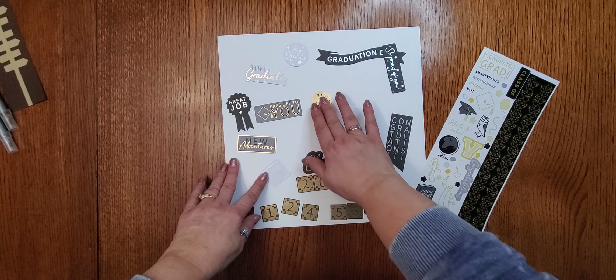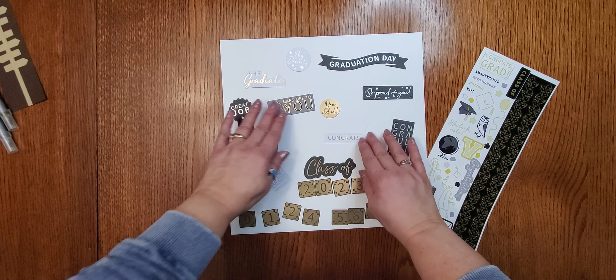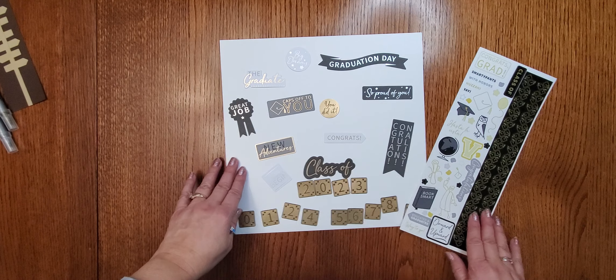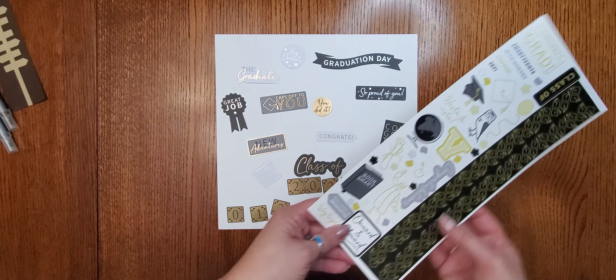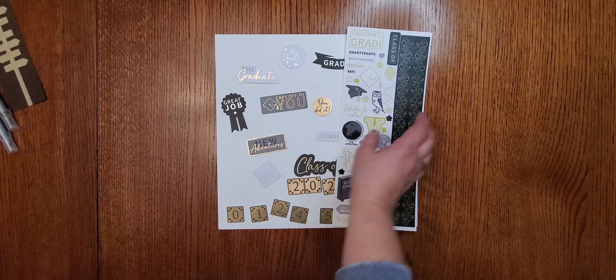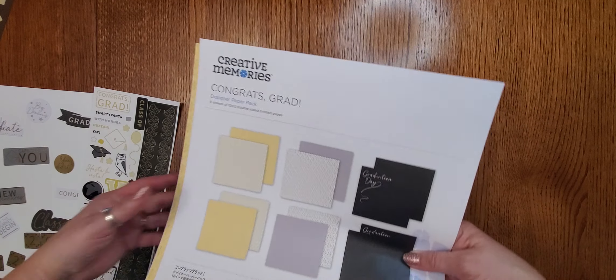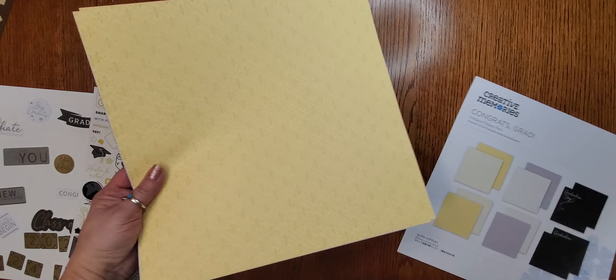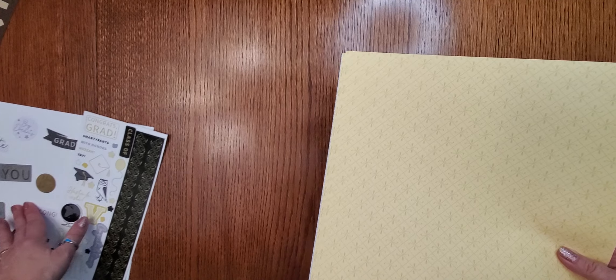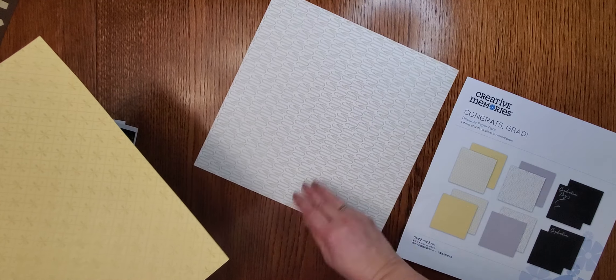There were a couple of punches that came out with this line. There's an adorable camper punch — I made a quick order with trees so you could see it. I punched it a couple different times to get different color campers and trees, and I blackened in the window, which is kind of fun. The new camper punch is $28.50.